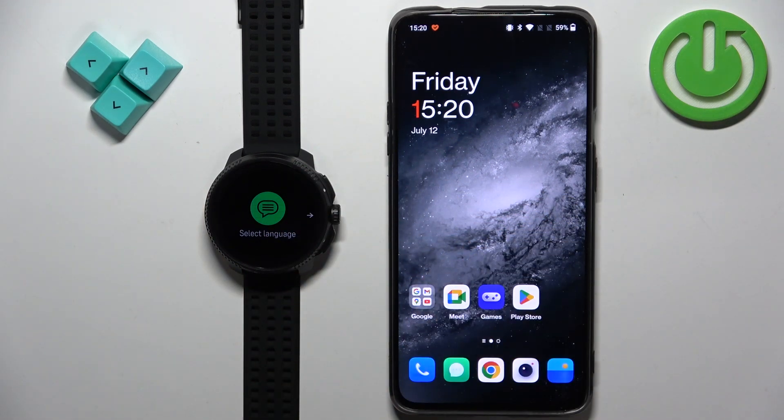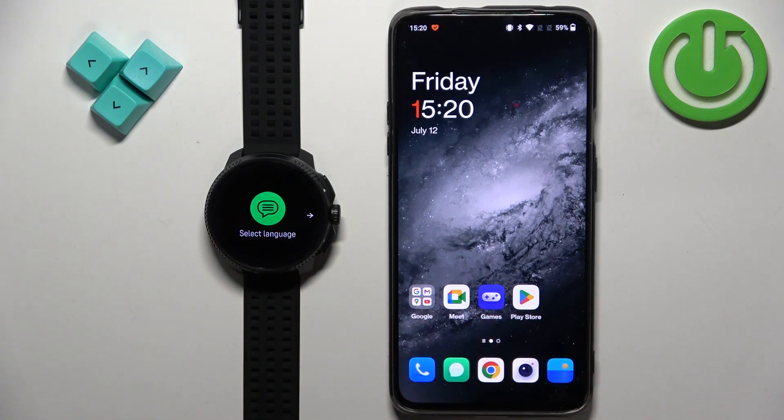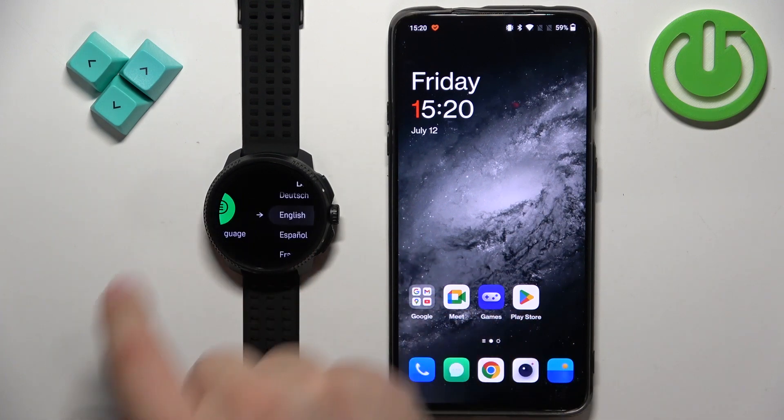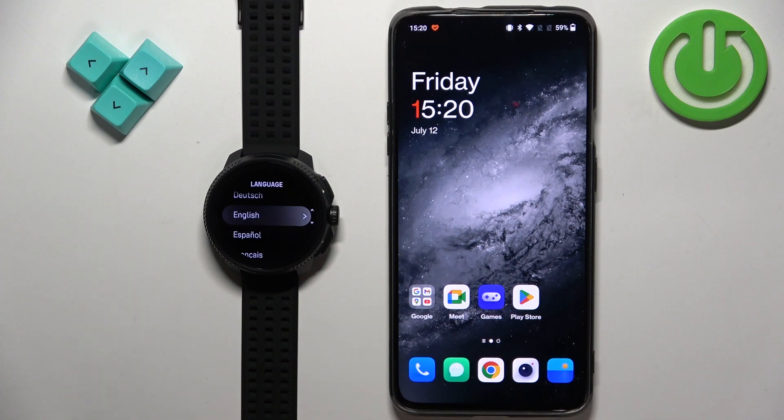Once you see the Suunto logo you can release the button and wait until the watch turns on. After it turns on you should see 'Select language' on the screen. Once you see it you can swipe left to continue and now you should see the list of languages. You can scroll through it, find the language you would like to use on your watch, and once you find it you can tap on it to select it.